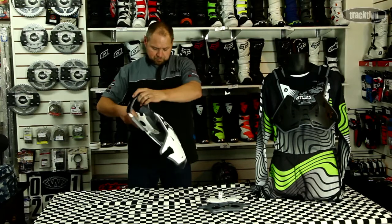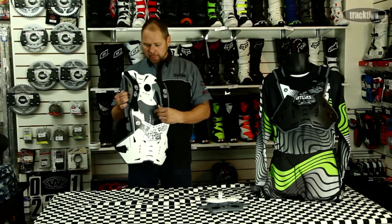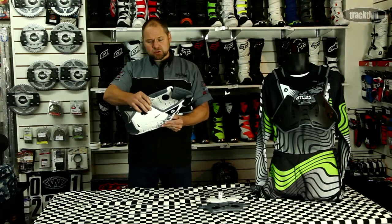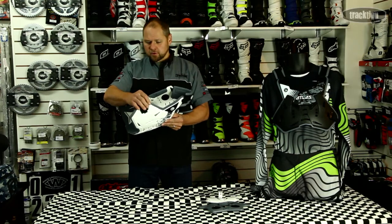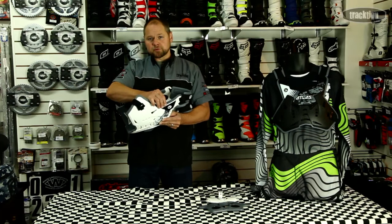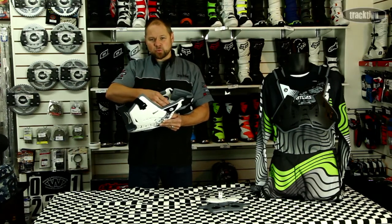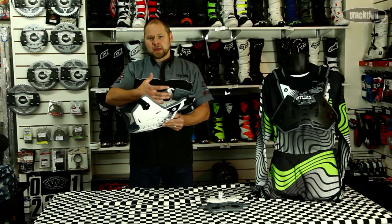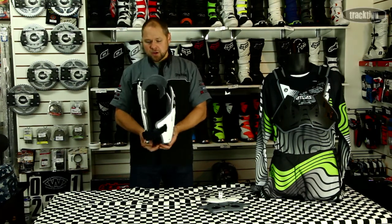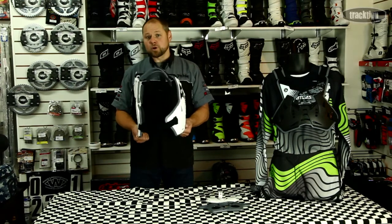They've also looked at the foam that sits inside your body armor. What they've done is gone to a really nice high-density foam — it's almost a solid rubber-feeling type of foam, but it's molded to the armor. It's also a waterproof foam, so on the older foam-style ones when you get wet they soak up a lot of water and the body armor essentially picks up another kilo or so. With this one they're billing it as waterproof because this foam won't attract water.